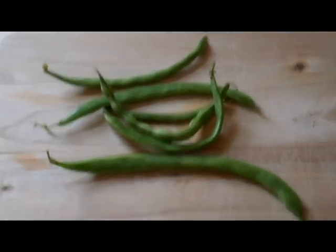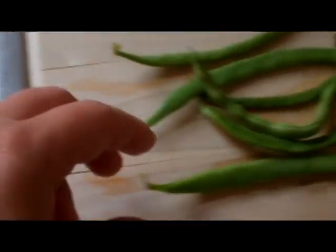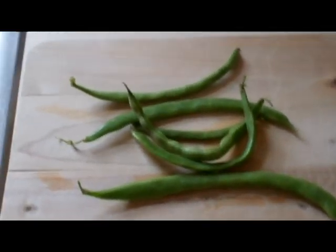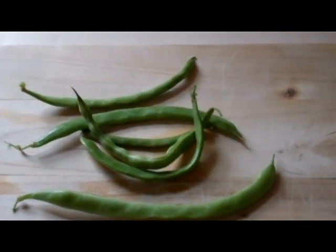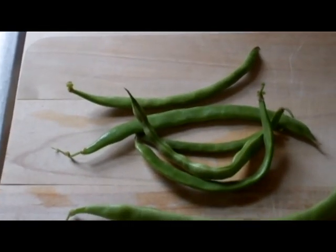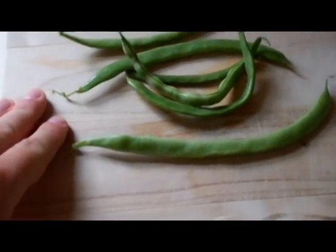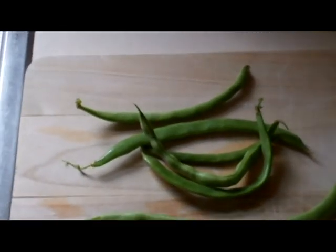Hey YouTube, Nate here. Canning green beans today — they came from my mom's garden. They're longer, pushing six inches. They're not really good for eating when they get this big, at least eating raw. You need to either sauté them or something like that. They're just kind of stringy and they taste better cooked, so I'm gonna can them and document it on video.